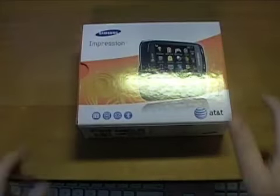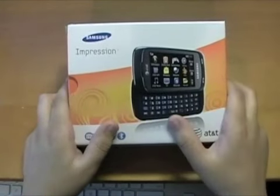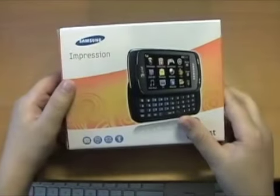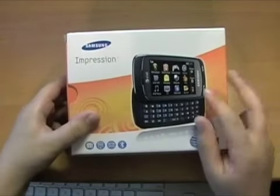It's the Impression. I was originally thinking the Xenon since it was cheaper and I liked the operating system, but once I tried it out at the AT&T store it didn't really feel right. The keyboard was a little bit cramped, and this way my mom could also get one of these.